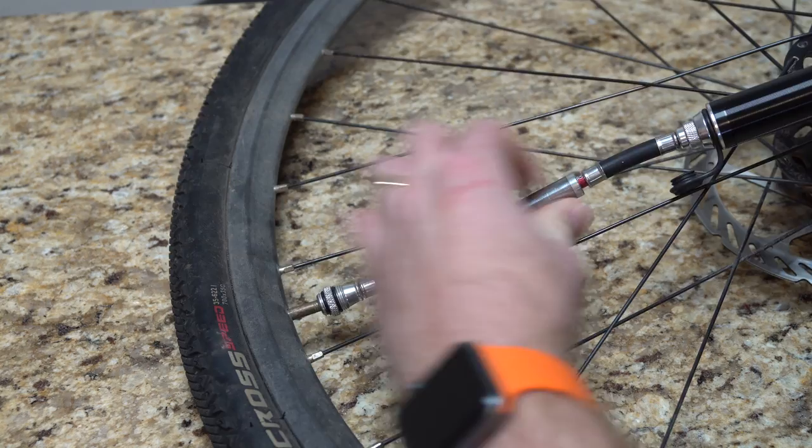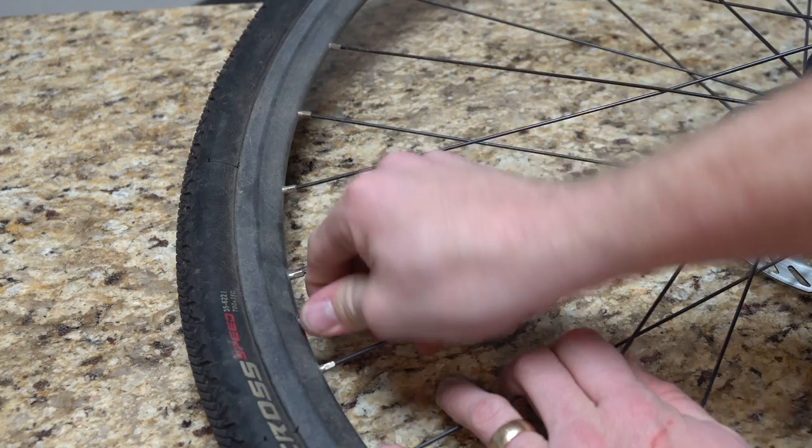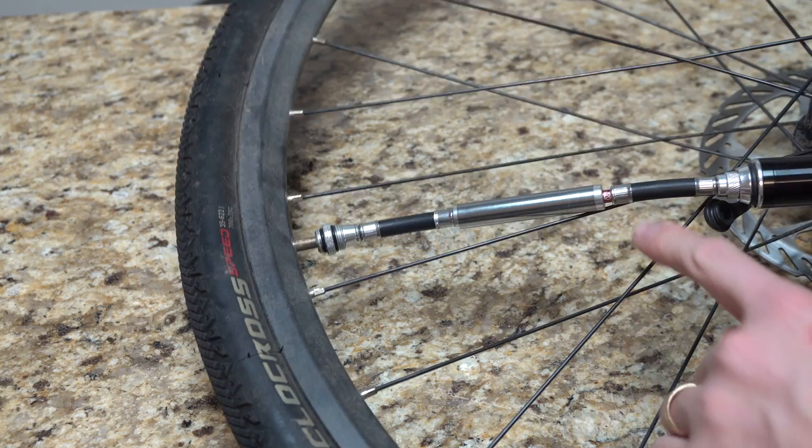As we get it on there it should screw on, and once we get it screwed on it should get tight. Once we're tight we know we're good to go. I have it so you can actually see the PSI rating here, so I'm going to zoom in a little bit on that because you can see right now we do have some pressure in there.